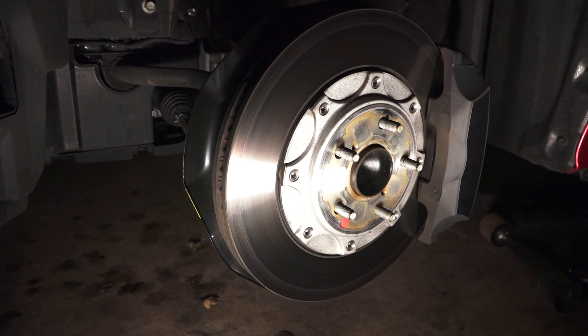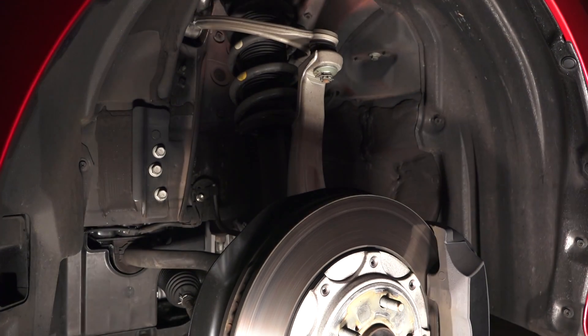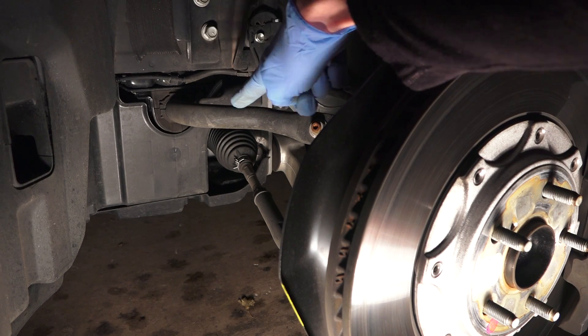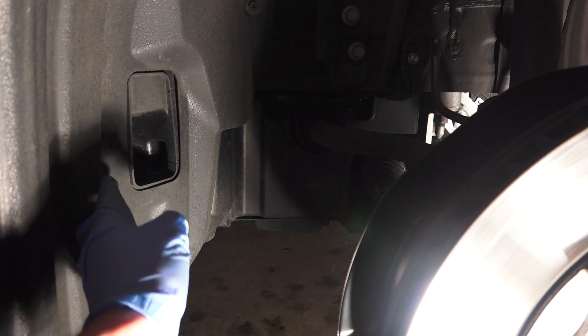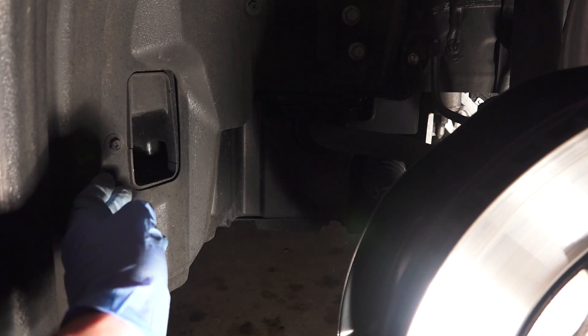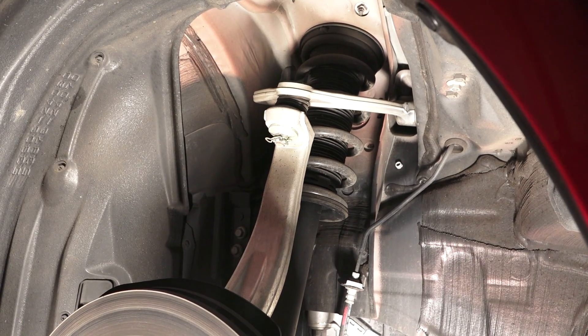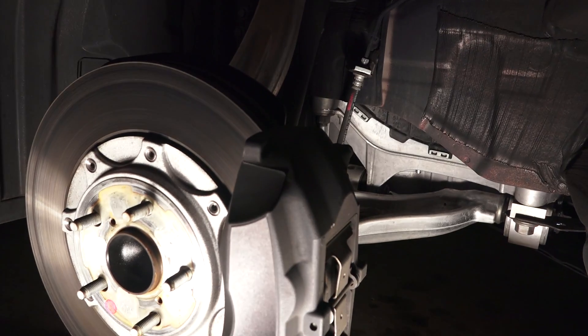Up front there are very large 14-inch ventilated disc brakes matched with a double wishbone suspension. You can see the steering linkage coming in and a pretty beefy anti-roll bar above it. There's porting up front to allow air to channel through and cool off these disc brakes. It's also great to see aluminum used for the upper control arm, the knuckle, and the lower control arm.